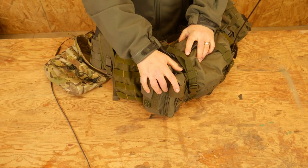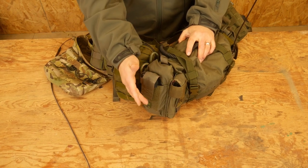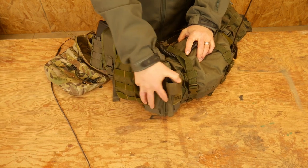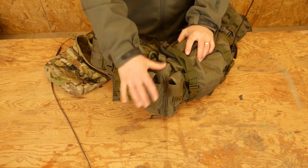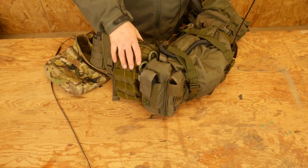This is a Dark Angel Medical kit. I really, really like Dark Angel Medical. I got their tourniquet pouch as well, so I have two tourniquets back here, and then the Dark Angel Medical IFAK itself. I would highly recommend that. Buy their kits — just don't buy them at full price.